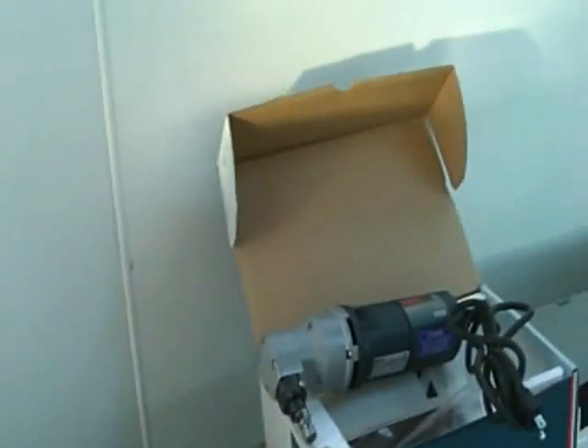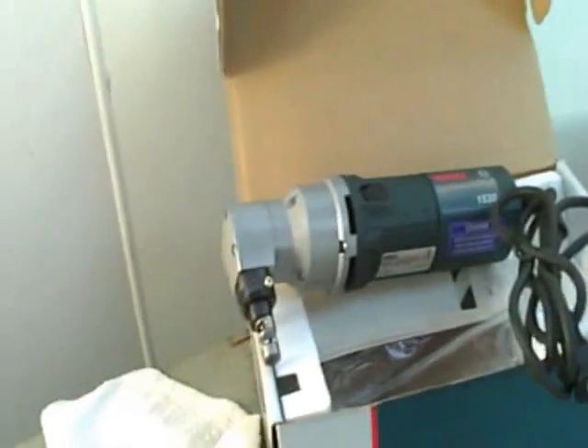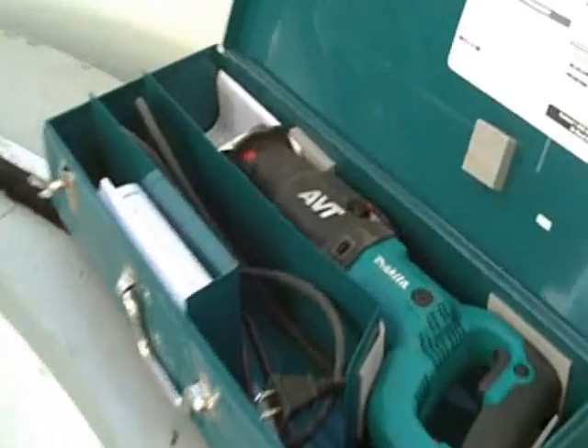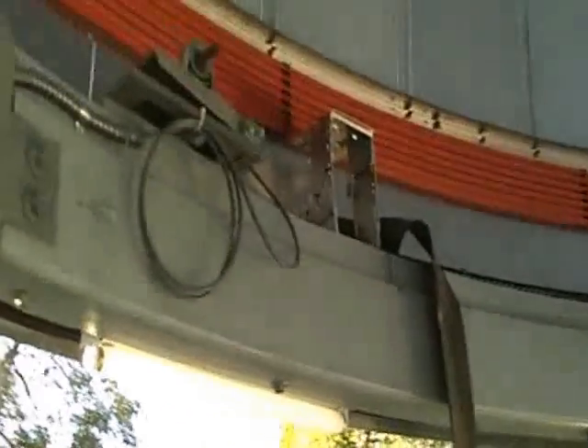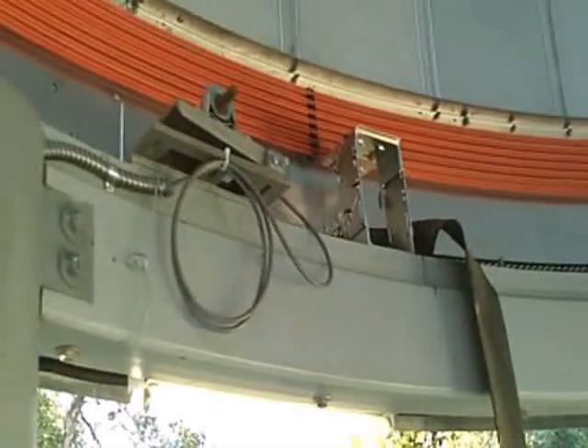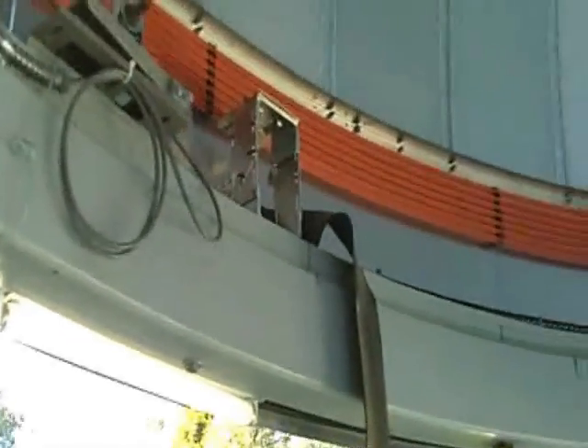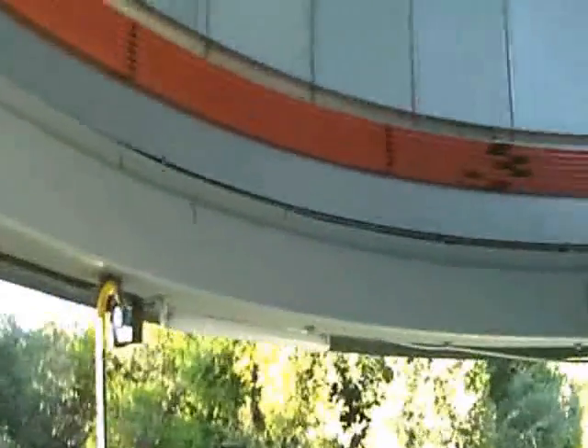Before we even get to that point, we have a nibbler. We have to cut away some of the flashing up there. We have standard tools here and saws. And we're going to be changing out this system and we're going to be moving the encoder over to one side, equally spacing these wheels. We'll be back in a moment.